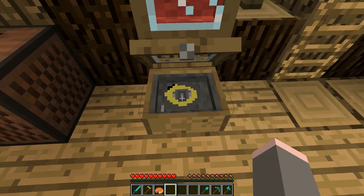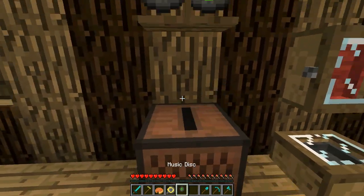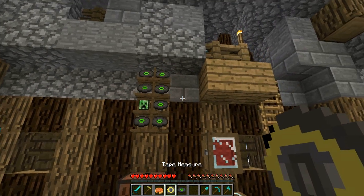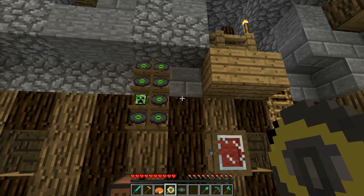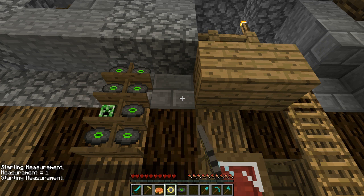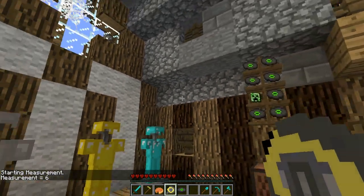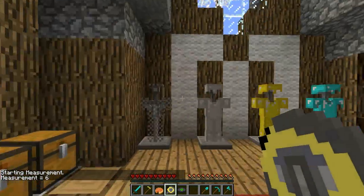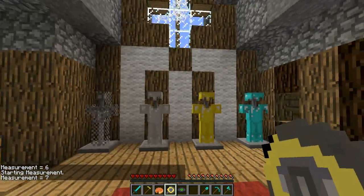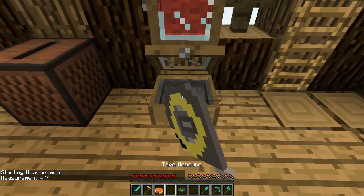This thing in the case here is a tape measure. You use it for what you'd actually use a tape measure for — measuring distance. It has a pretty cool sound to it. You right-click to set a start point, then right-click again to measure the distance. So if you want to measure your farm, for example, it'll tell you — like seven blocks — so you can find the middle point. I'll actually make one of these in Feed the Beast because there's a lot of measuring involved.